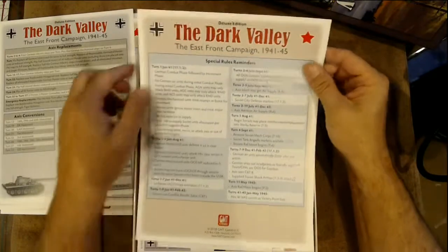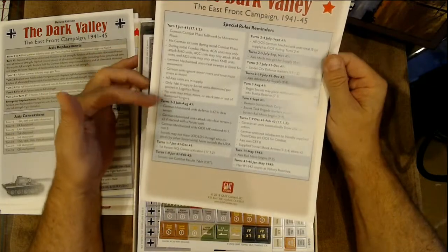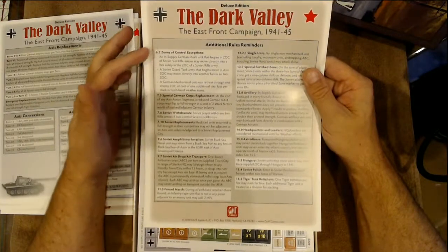We have a Deluxe Edition Dark Valley East Front Campaign special rule reminder for turn one and turns one through three, plus an additional rules reminder.